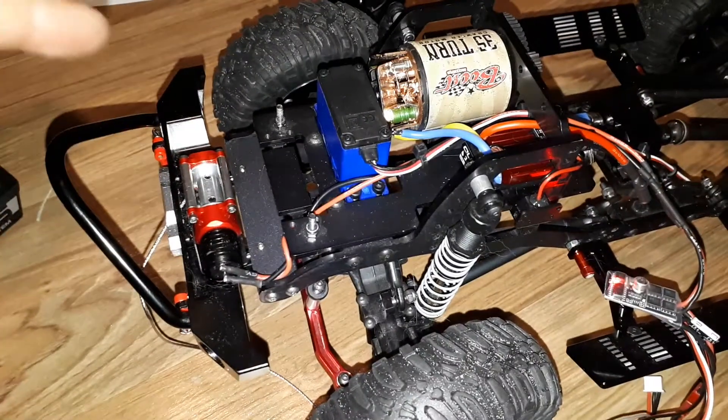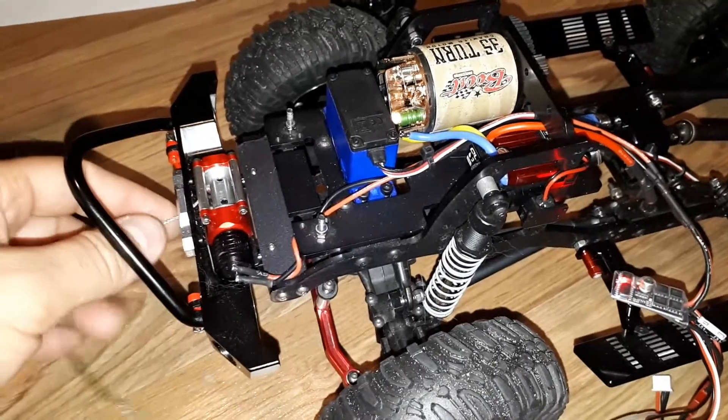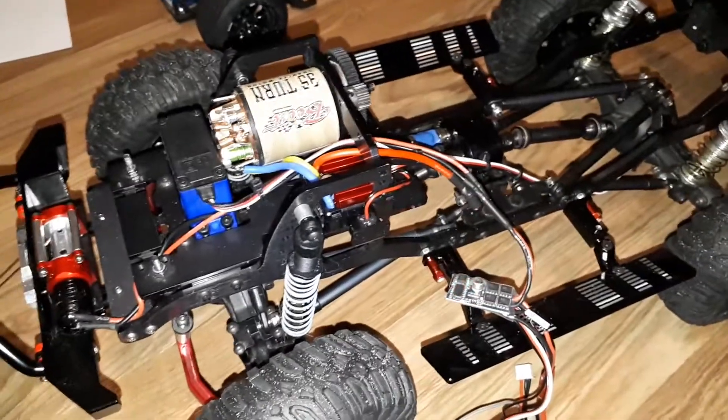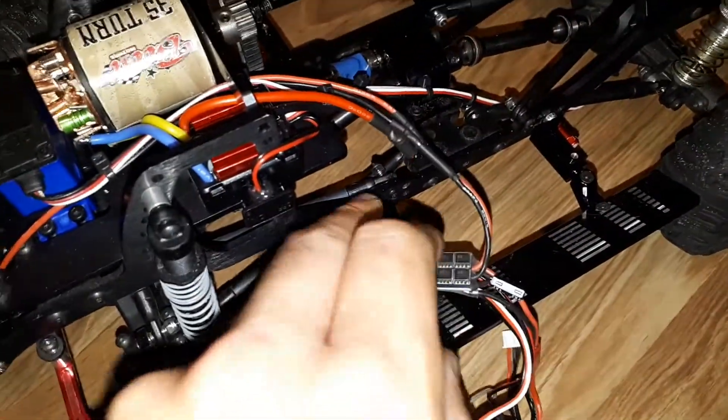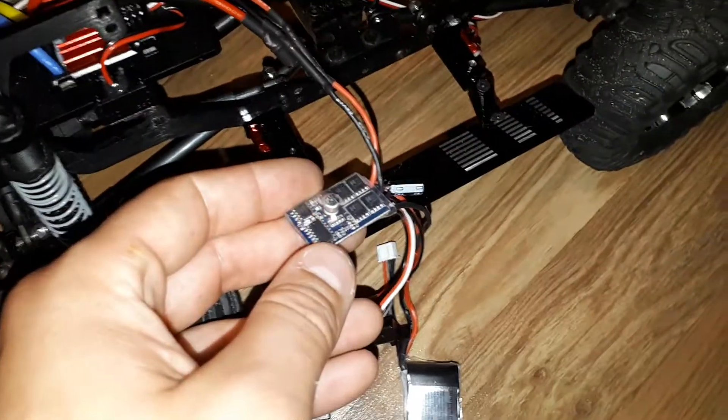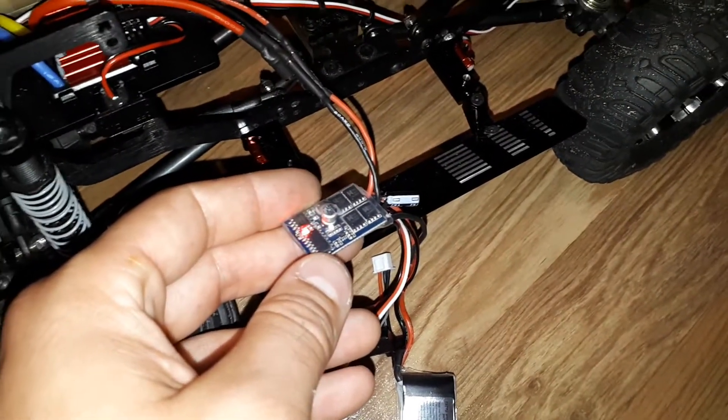I wanted to be able to control my feed rate, so as this thing's retracting I want to be able to speed it up or slow it down. My solution was I went and found this 10-amp brushed car ESC off of Banggood — I'll put a link in the description below.